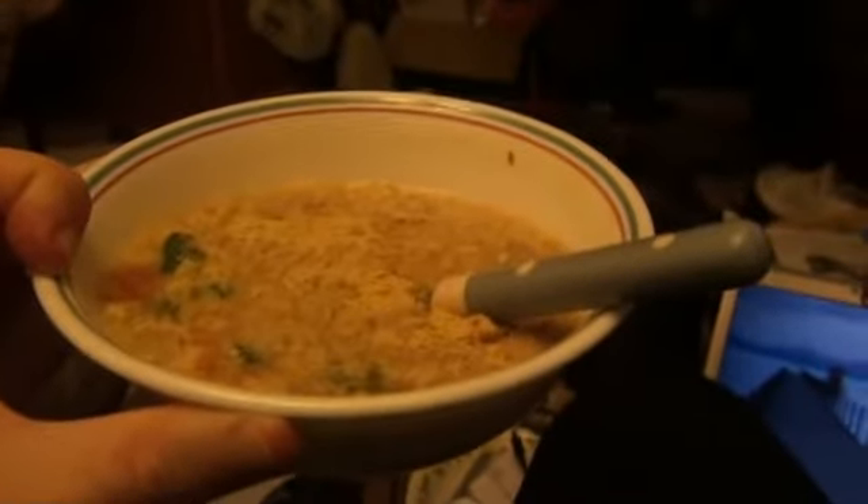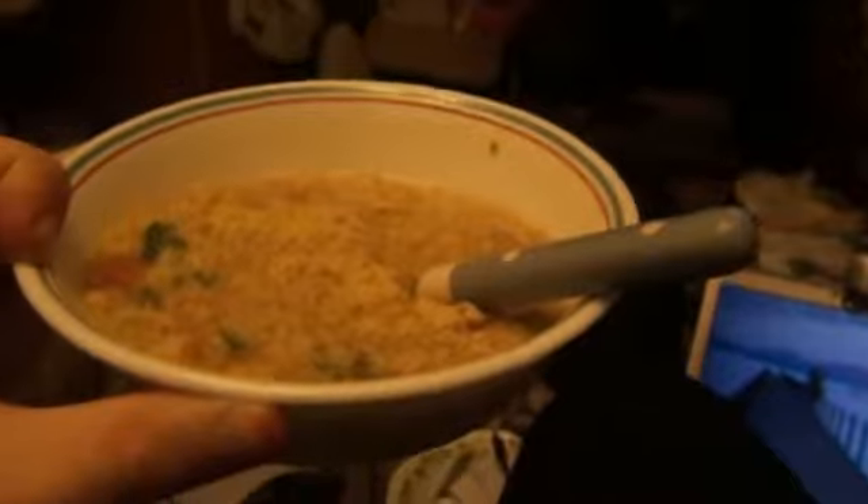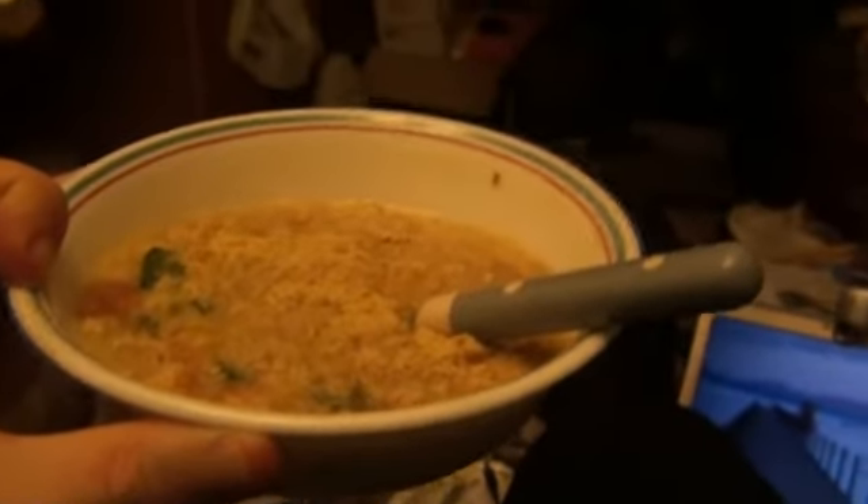Her name was Kavita, or is Kavita. I haven't seen her in years. She might live in the ashram, I don't know. It was very nice of her to give me the recipe for the cereal. I have loved it over the years, and I finally made it according to the recipe.